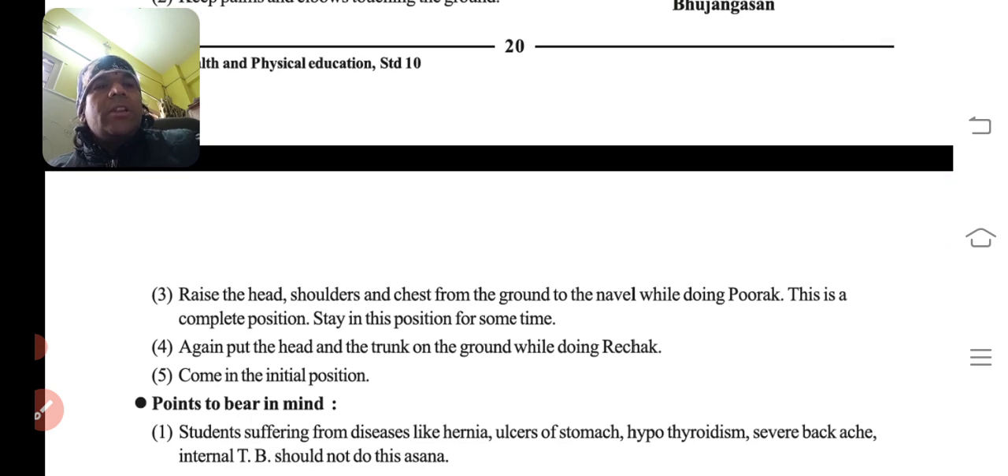Raise the head, shoulder, and chest from the ground — sir ko, kandho ko, aur chhati ko uthaye rakhna hai — to the navel while doing the purak, saans lete samay. This is the complete position. Stay in this position for some time.